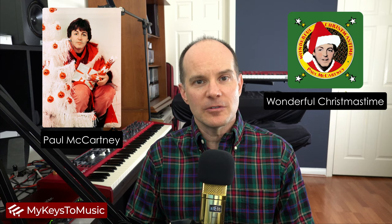Hello, this is Mark from My Keys to Music. Thanks for joining me on this video. Today we're featuring a song from Sir Paul McCartney from 1979. It's called Wonderful Christmastime. It's one of my favorite seasonal Christmas songs.